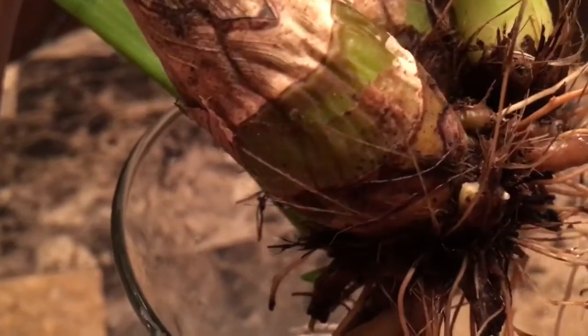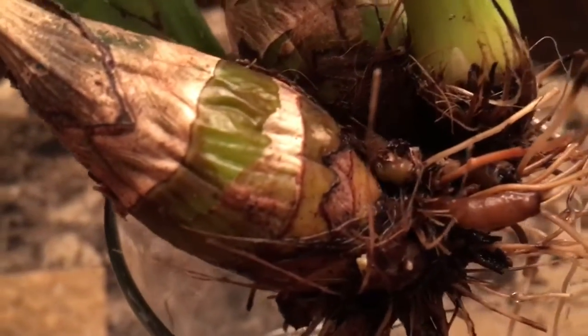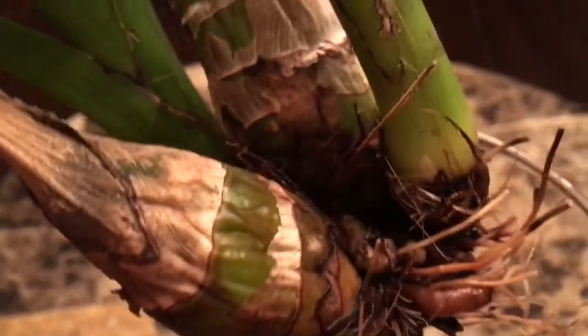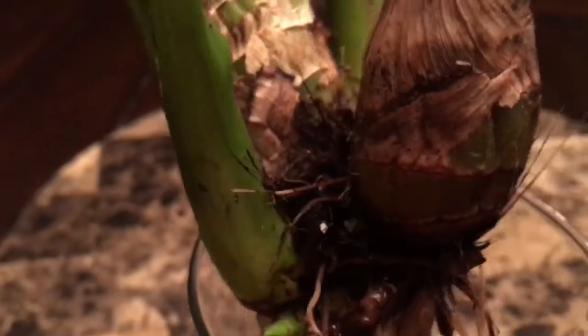I also found another new growth right there, and another new growth here. It's doing really well and I'm very pleased with the progress. Oh, and here's another new growth!